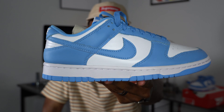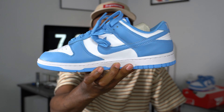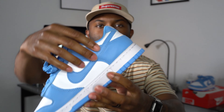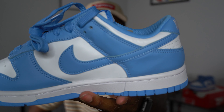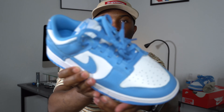I definitely love the way this UNC colorway hits — UNC is just always a very hot color. You've got the white toe box, the white side panels, and then on the medial side it looks like it's almost bulging out, which is kind of weird. But that's just me being nitpicky.